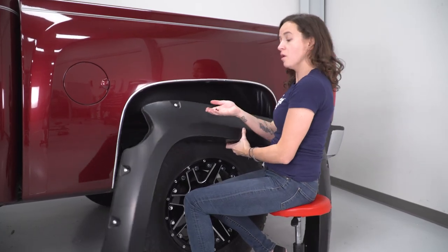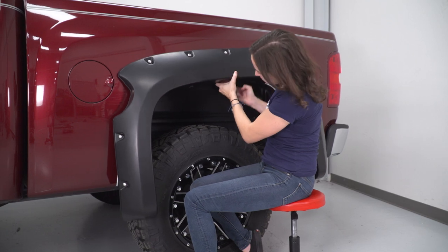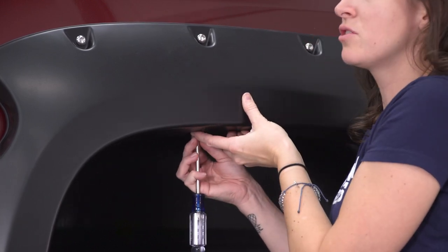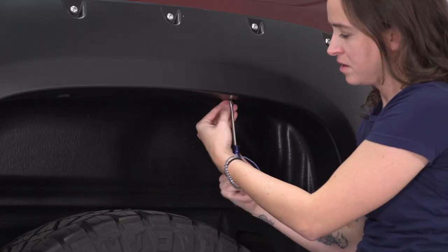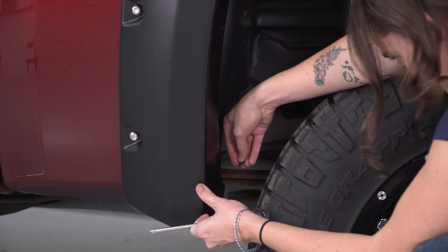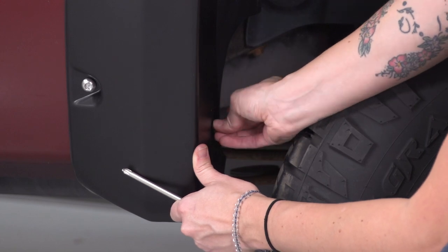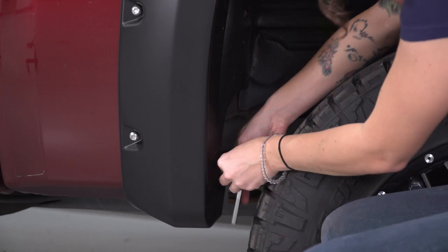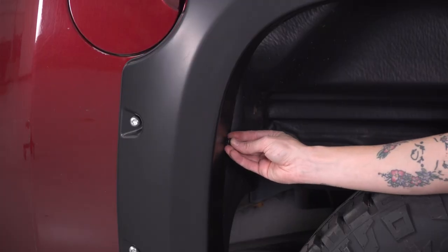Starting with the top two holes, we're gonna use the longer screws and go through those two clips that we placed at the beginning. Once you have that bolt in place, grab a Phillips head screwdriver and get it tightened down. At this point, you can install the smaller screws in the remaining clips. Grab a Phillips head screwdriver or Phillips head socket and tighten this down. Repeat that process for the rest of the screws.